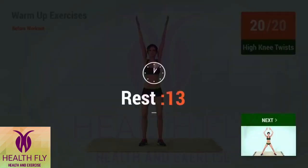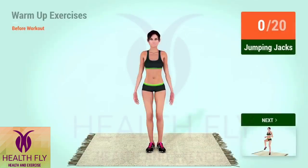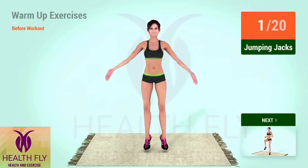Rest time! Up next, jumping jacks. In 5, 4, 3, 2, 1, go! 1, 2, 3, 4, 5, 6, 7, 8, 9, 10, 11, 12, 13, 14, 17, 18, 19, 20.